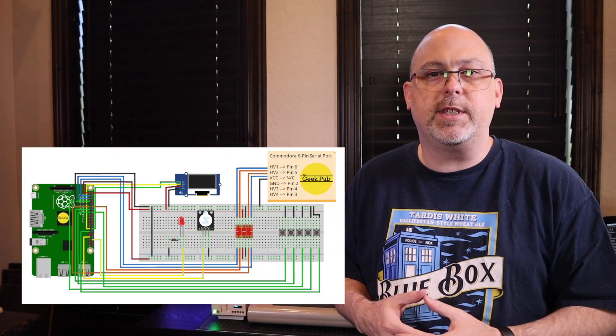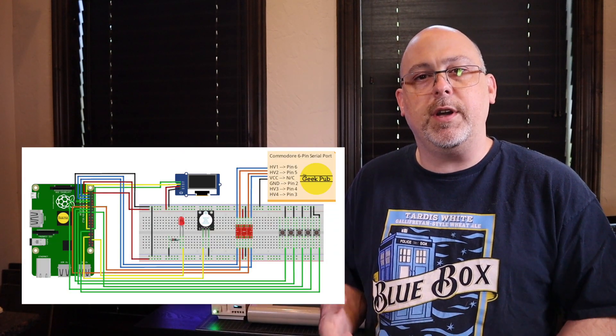That completes the build of the Pi 1541, at least from a hardware side. There's obviously a software side to this, and I didn't go through it here in the video because it's a little complicated and I think it's better suited for a web article. If you go to thegeekpub.com, you'll find a beautiful Fritzing diagram, schematics, and all the other stuff you need to wire it up. You'll also find detailed instructions on how to install the Pi 1541 software onto the Raspberry Pi's SD card, which is very different than installing Raspbian.